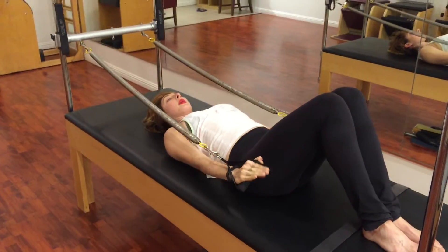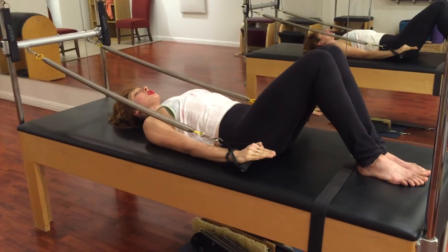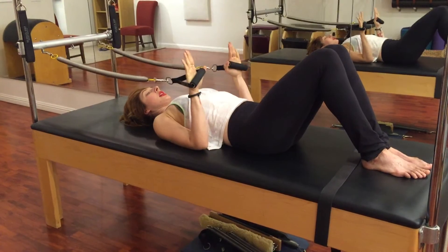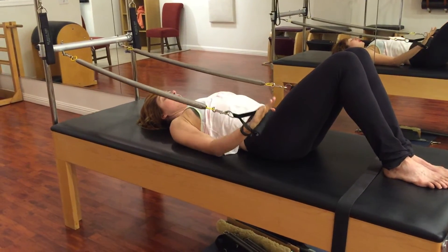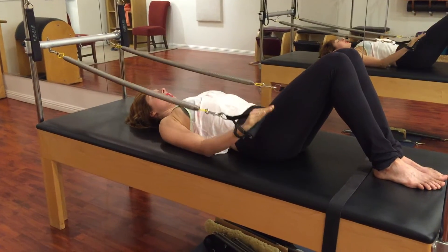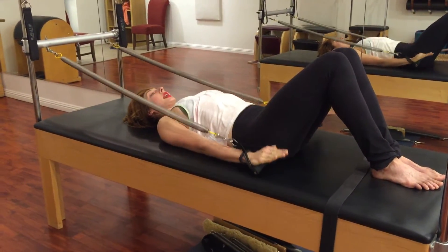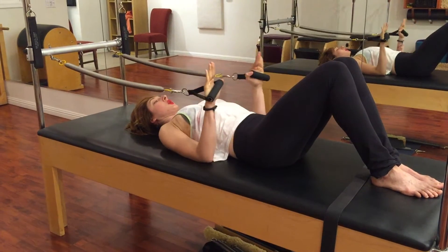Then if that goes well, I'm going to bend my elbows and press my arms towards straight. It only matters how straight my arms go if my shoulder head stays down. If they round forward, it doesn't matter anymore. So you go, and you try to get as straight as you can, and then again, resist the springs recoiling.